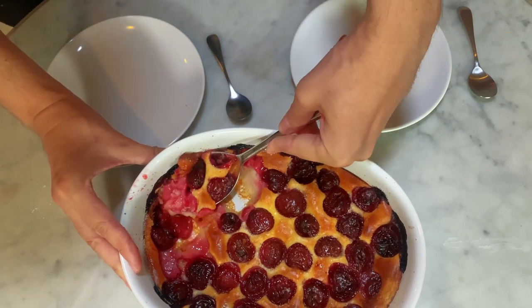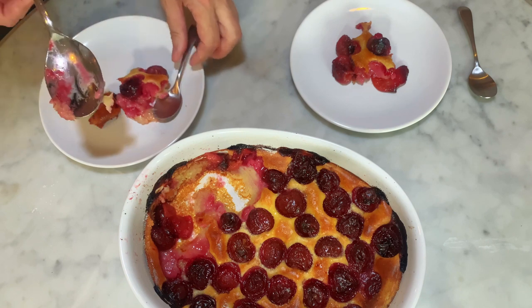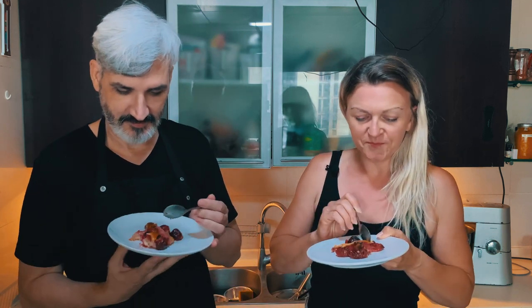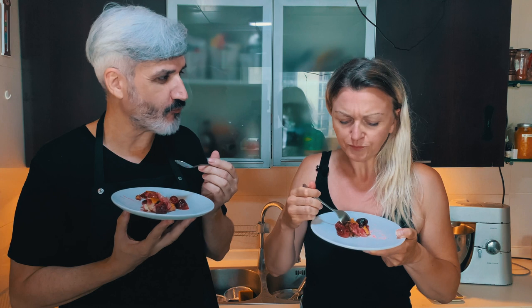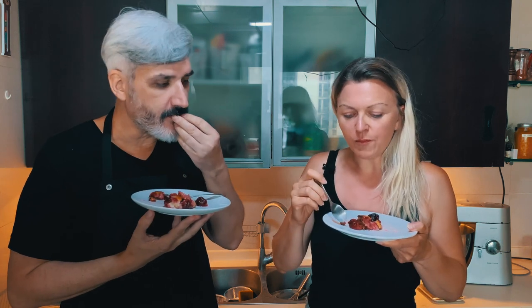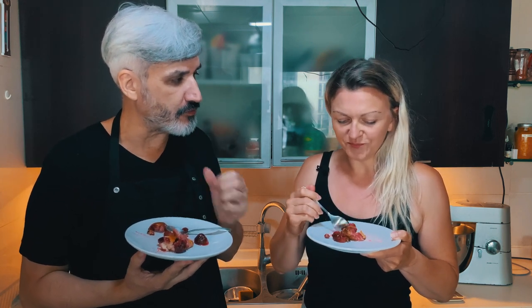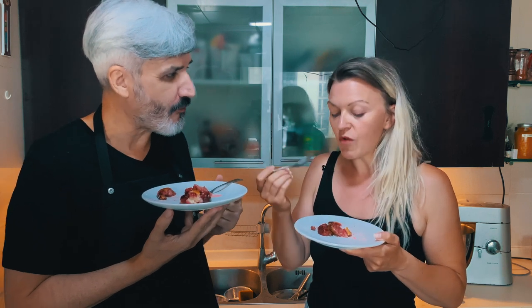It looks good. It smells like almond — it smells proper. This is really good. It tastes like the original, the non-vegan one. What I like is the contrast between the juiciness of the cherries and the bounciness of the dough. How are the cherries? They're sweet, not too sour — there's a bit of sourness, but not too sour. Sometimes cherries can be really sour, but this one is just the perfect combination.